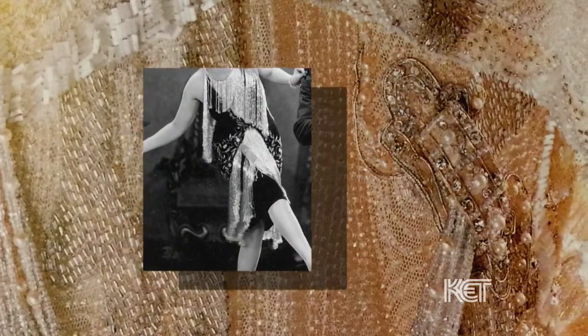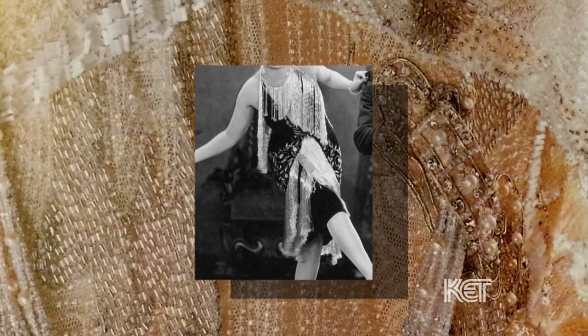That was probably one of the principal reasons that beading was so popular in the 20s, because that was the beginning of nightclubs, but the dresses still sparkled because they reflected every little bit of light that was there — and they still do.